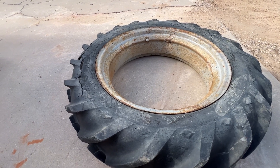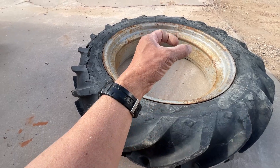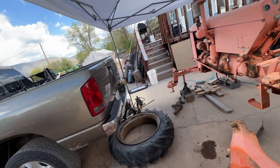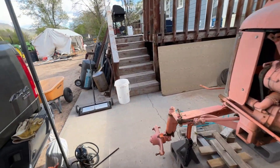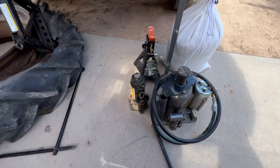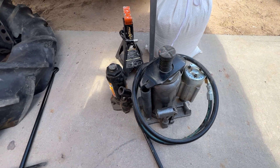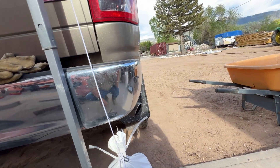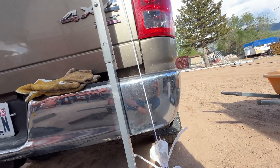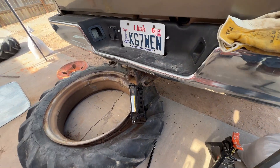I put a bottle jack right here, put the base here and the head underneath my hitch, but the bottle jacks I have are too tall. The pneumatic is too tall too. So I thought, how about using the scissor jack from the truck? And that's how I was able to break the bead.